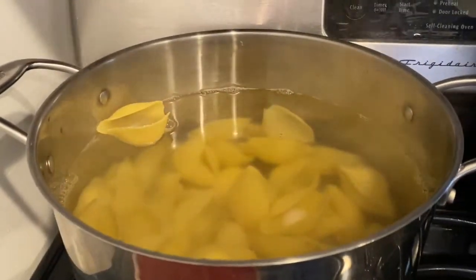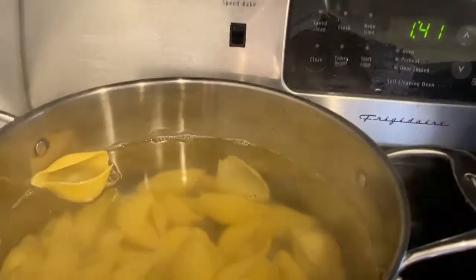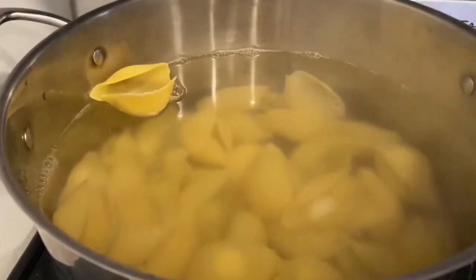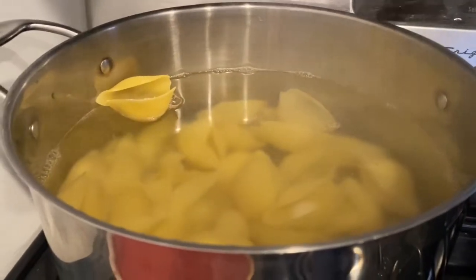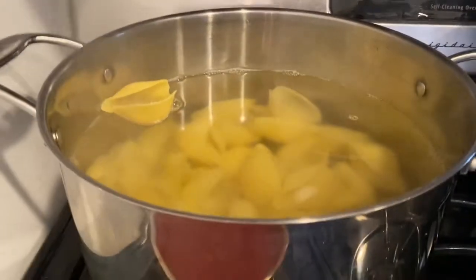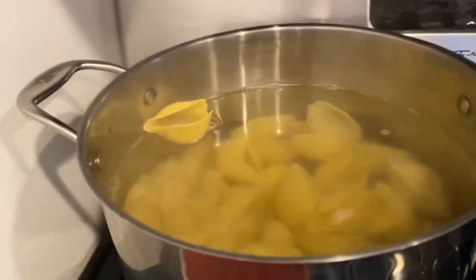Now I'm cooking my shells — I have them in a pot of boiling water. I added about a tablespoon of salt. Always remember to salt the water for your pasta. I'm going to drain them in about 10 minutes, making them al dente, because they're going to cook a little more tomorrow when I bake them.